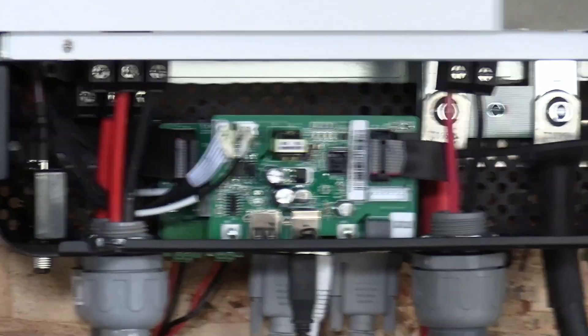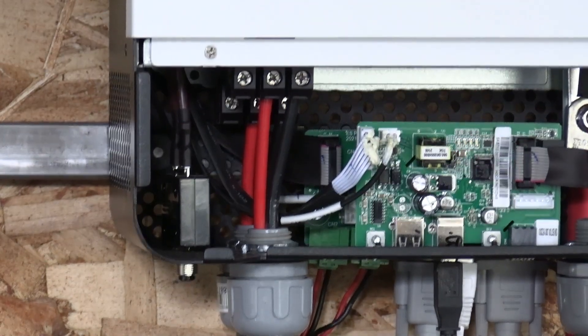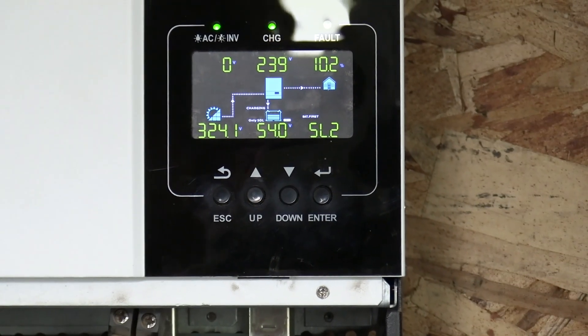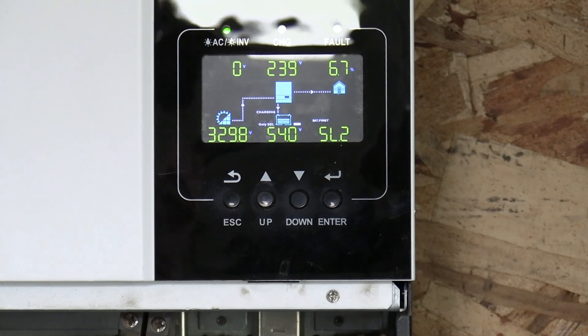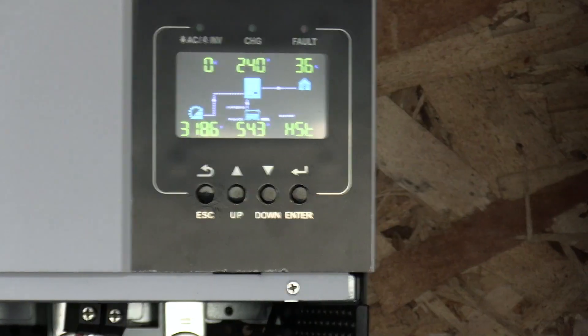I could just take that one and make it battery-charge-only, but I'd like it to work the same. Code 62 is a communication code, and on that second inverter my solar was not being shown — so that second inverter was having a communication error. Now it's back up and working after the restart, but this happened yesterday and again today.